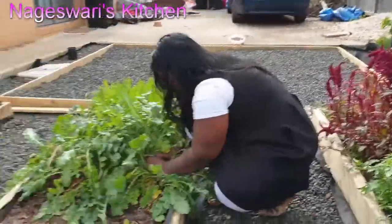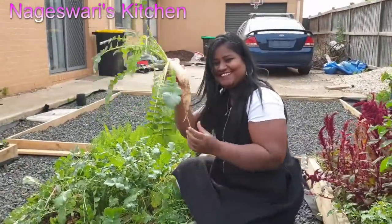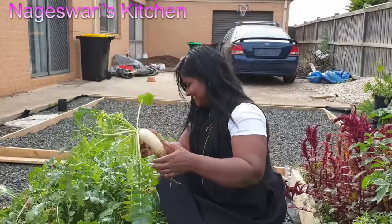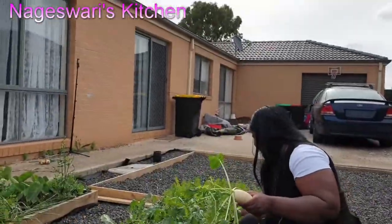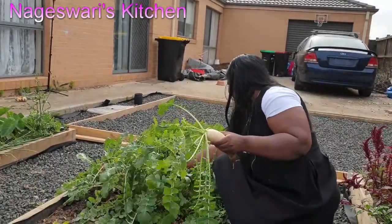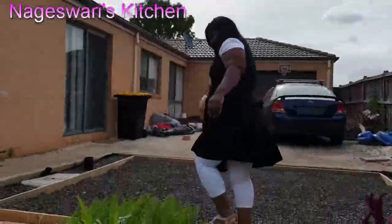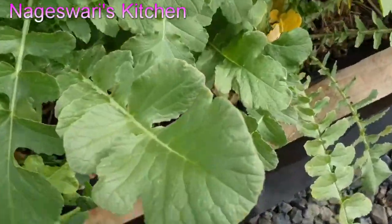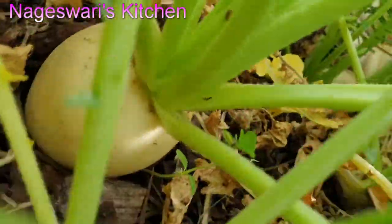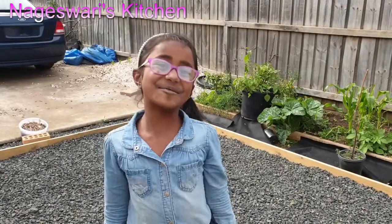Go Amma! Wow! I have done the radish and onions. Now we are going to pick some carrots.